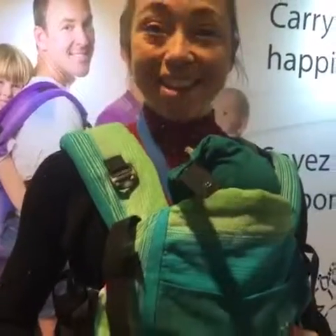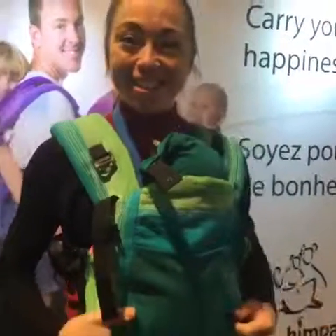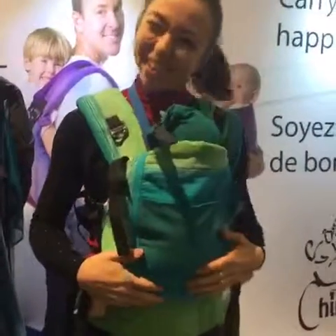The website is chimparoo.ca. Thank you so much. You're welcome.